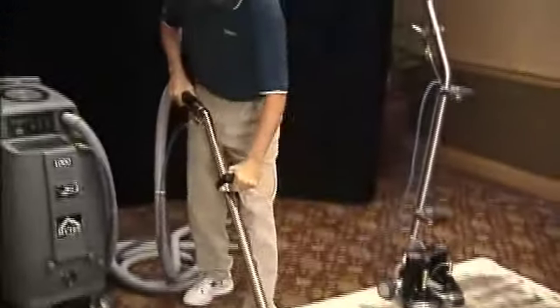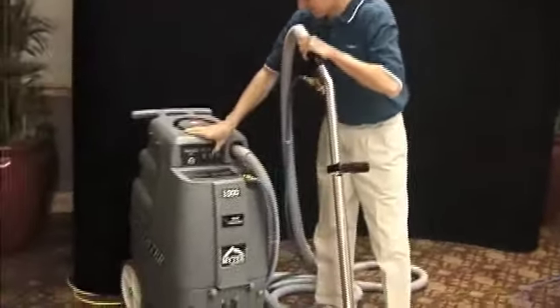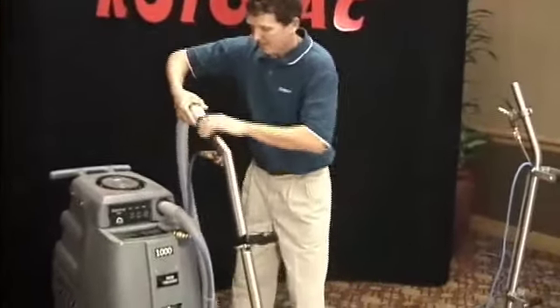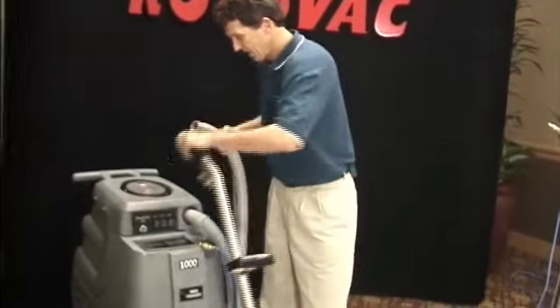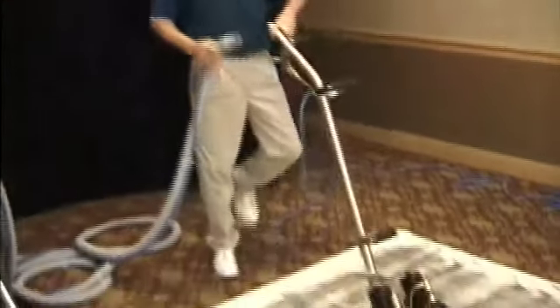Okay, now I'm going to hook up the rotovac. Keep in mind, I'm hooked up to the same portable extractor using the exact same chemicals.